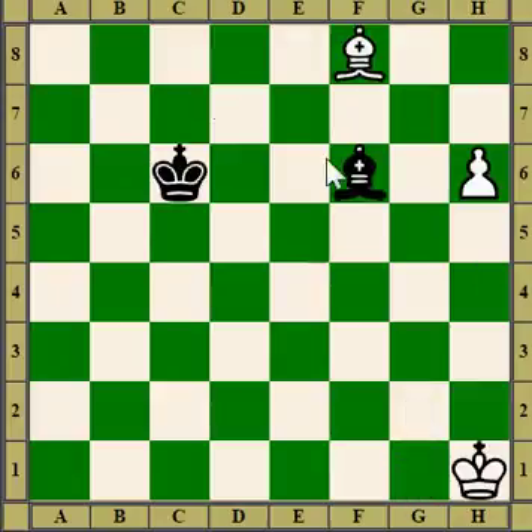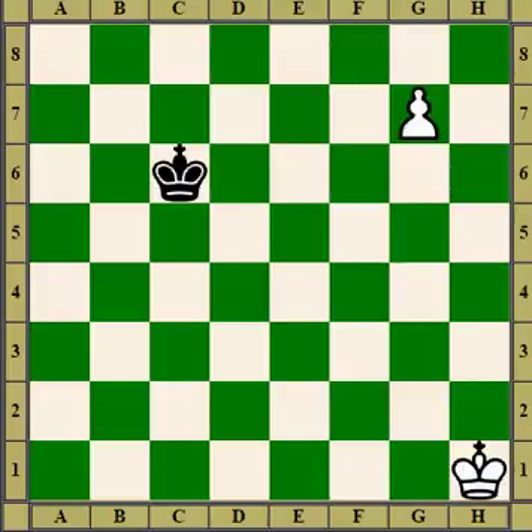This time white faces the bishop. The black bishop is well placed on the long diagonal, defending the queening square. A mistake by white would be to rush the pawn up to the seventh rank too quickly. So what white does is move the bishop to drive the defending bishop away. If black swaps, the pawn will queen. If the bishop moves away, the pawn will queen anyway.